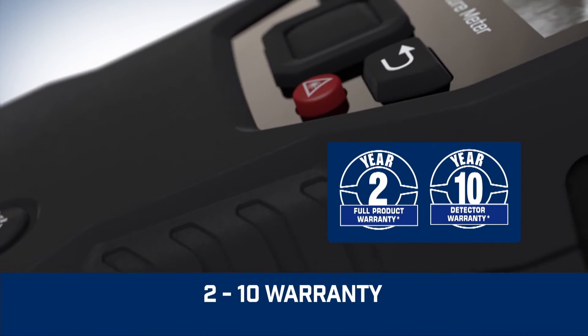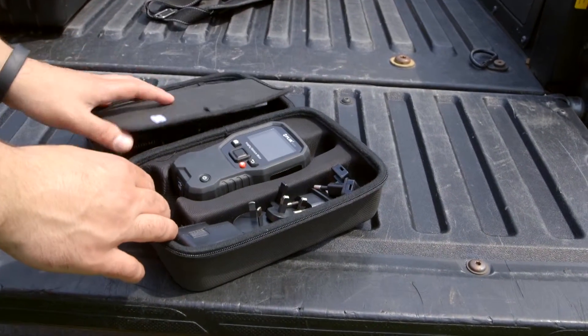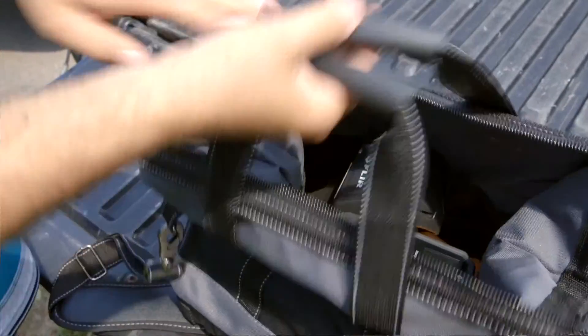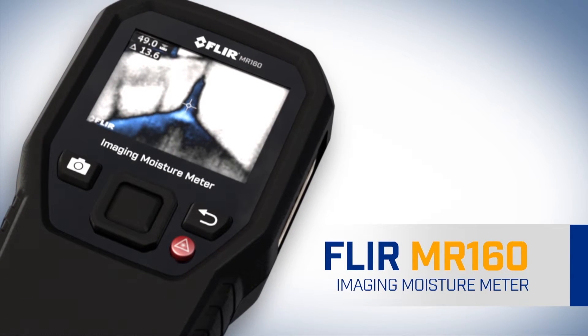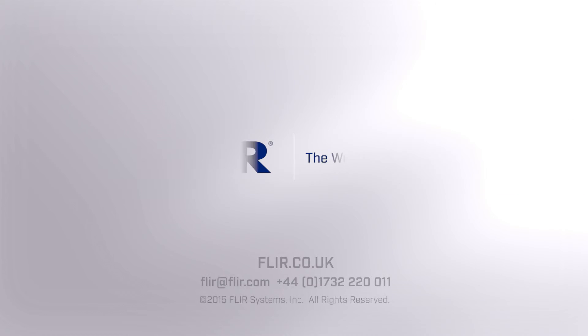Built tough and backed by our industry-leading warranty, the MR160 can serve as your go-to troubleshooting tool right out of the box, or be the perfect sidekick to any high-resolution thermal camera you already own. The all-new FLIR MR160 imaging moisture meter with IGM — part of the next generation in test and measurement, only from FLIR.